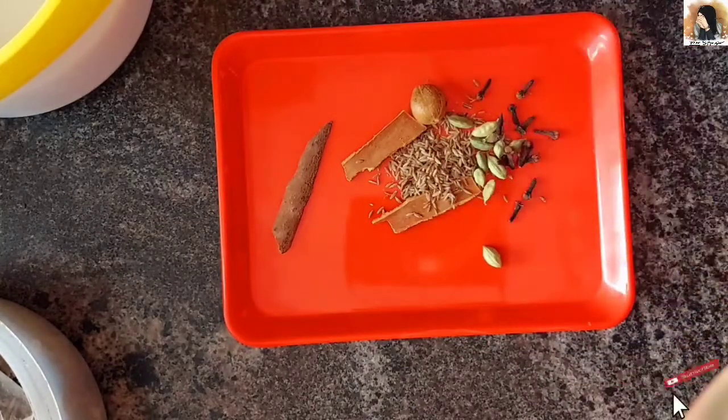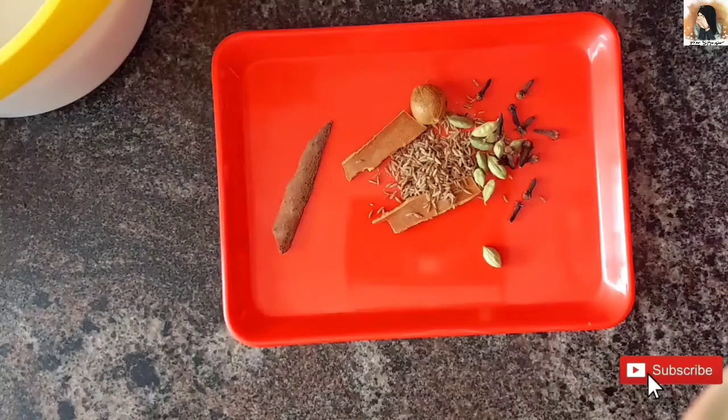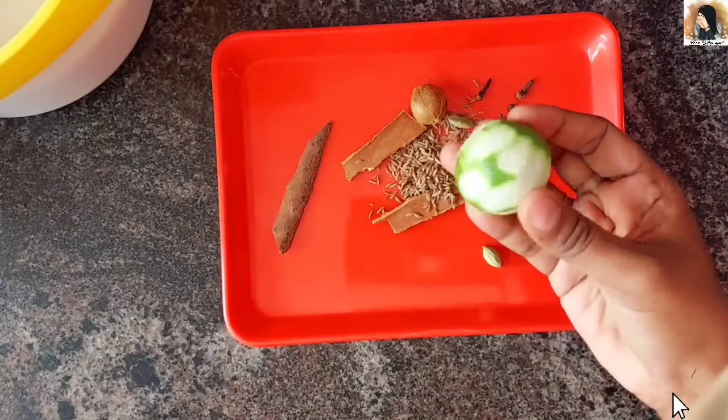It is very important to add dry lemon to the rice. If you add dry lemon, you don't need to add fresh lemon.